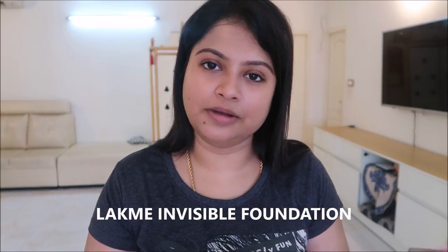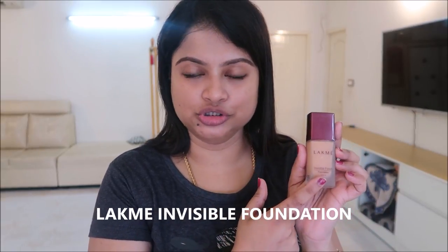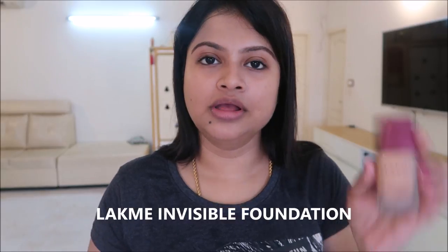The next step is to use the foundation. I am using a Lacley invisible foundation. This is a simple, everyday makeup look. If you apply it, you can use this foundation — it gives a decent amount of coverage. I prefer the Lacley invisible foundation.